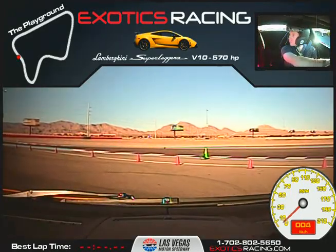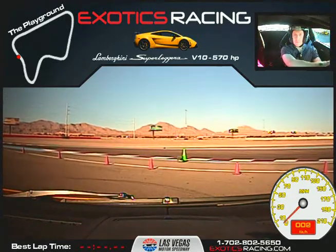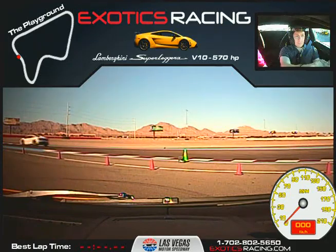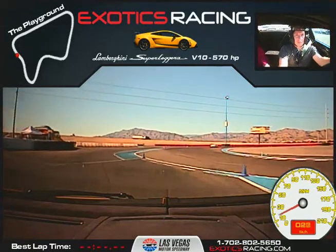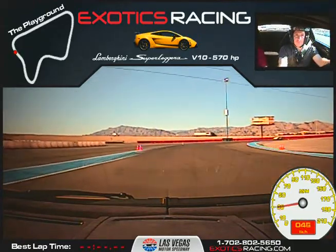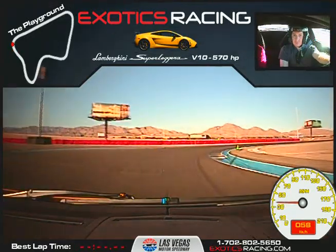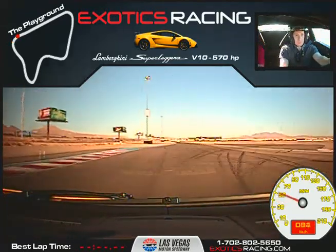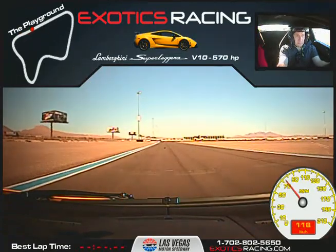We'll stop right there. A couple cars coming — we'll just hang tight. Actually, if you want to kick the wheel a little right and pull forward just a hair. Okay, stop right there. We're clear. Hard left turn. Straight out to the green cone. One upshift here. Go ahead and click it again — one more upshift. That's third gear. We'll just leave it in third.